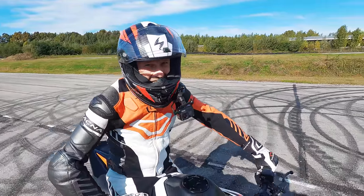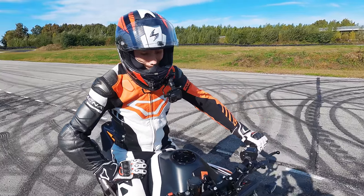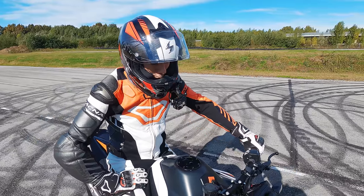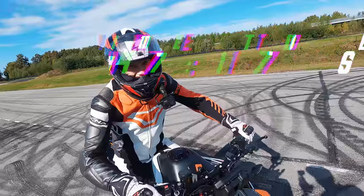I'm warming up and the first feeling is good — the first feeling is amazing, man. I feel like I'm riding a completely different bike. I'm so pumped now to see if we are faster. Let's do it.